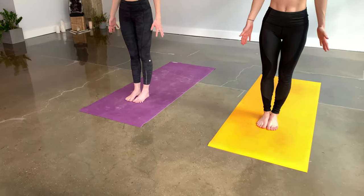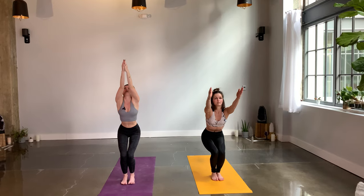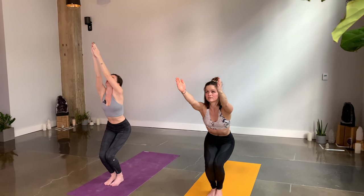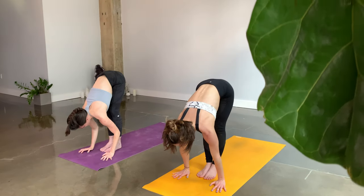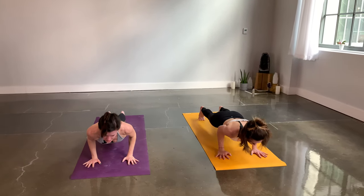Let's move on to our Surya Namaskar B — Sun Salutation B — adding on chair pose and warrior one. Your feet can be together or hips width, whichever feels best for your legs and your pelvis. Chair pose: bend your knees, lift your arms. Palms can be above the shoulders parallel, or you can press your palms together to create a little more opening down through the side body. Take a long inhale, tuck your tailbone, exhale — forward fold, inhale — half lift, exhale — low plank, step back.